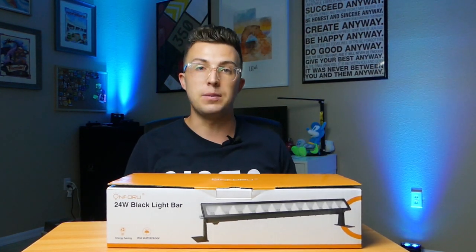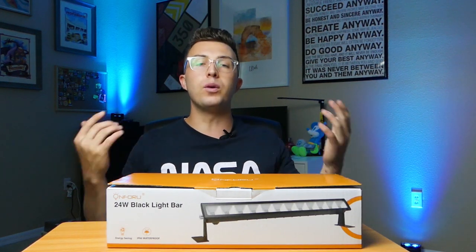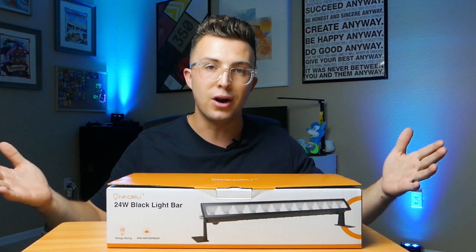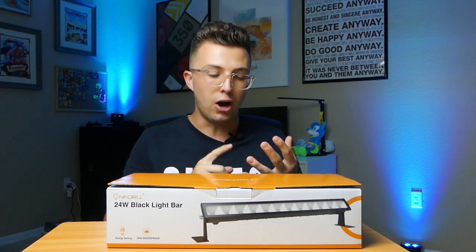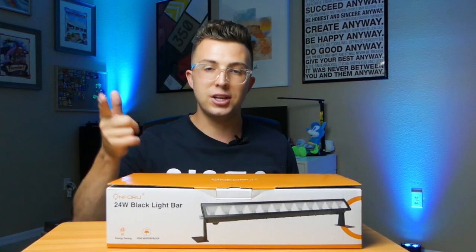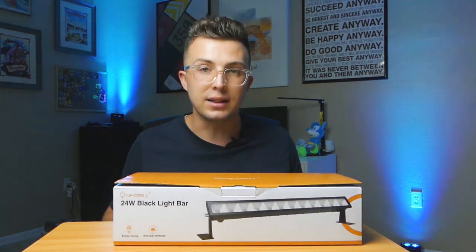We're going to take them out, test them, and I'm going to tell you whether or not you should pick some up for yourself. I do unboxings and review videos on this channel covering tech products, audio, DJ gear and more. But let's not waste any more time — let's talk about these On4u 24W blacklights.